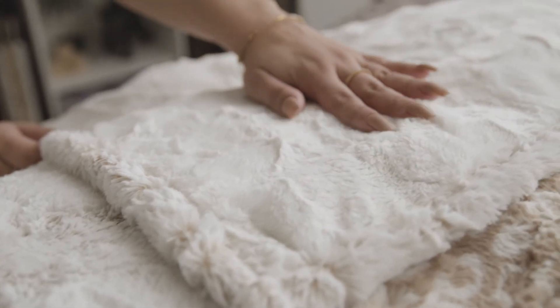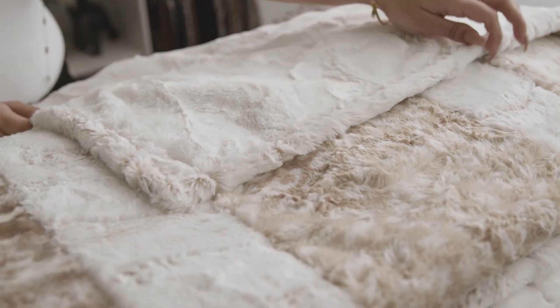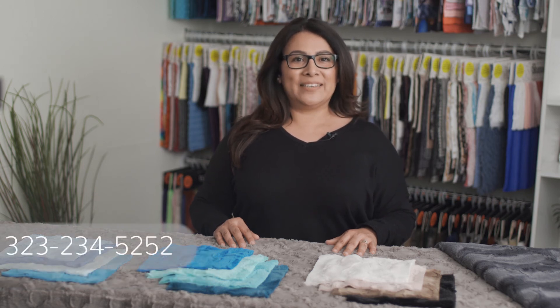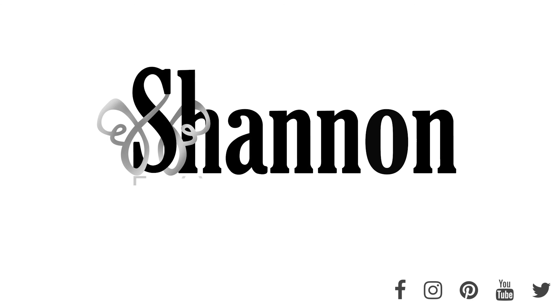Lux Kettle Hide is a perfect backing or also binding for any cuddle or cotton quilts. You can place your orders for Lux Kettle Hide online with their sales reps or by calling us directly at 323-234-5252. Thank you.